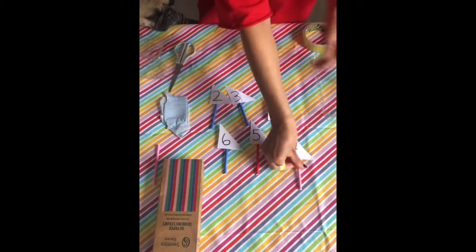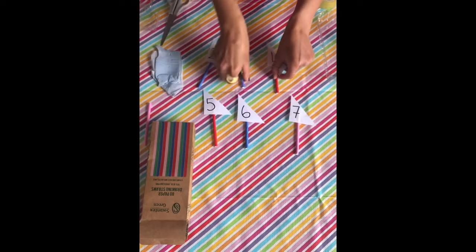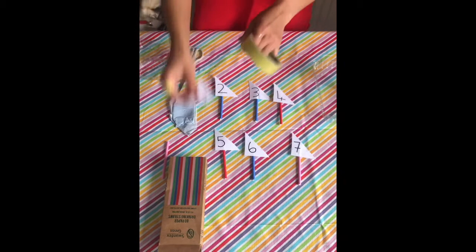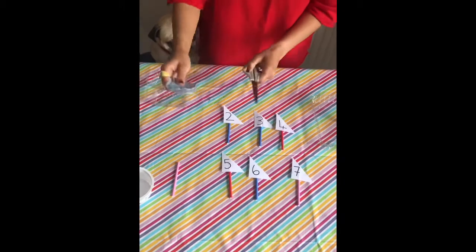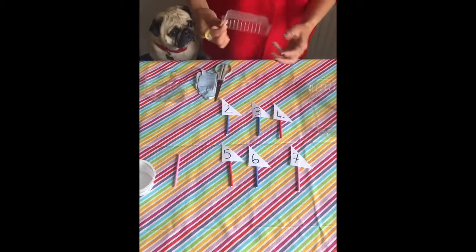That's all our sails ready, boys and girls. I'll put them in order. So that's our mini boats ready. I do not need my sellotape or my straws anymore - that can go over here. The next thing I'm going to need is still my scissors and some blue tack, so I'll get them ready, and I'm going to make different sized boats.